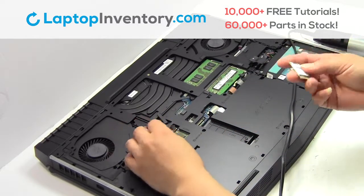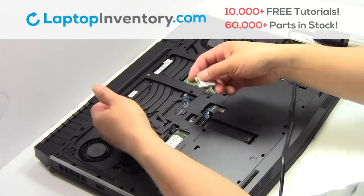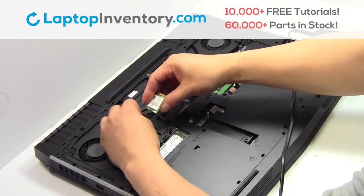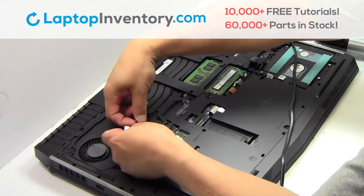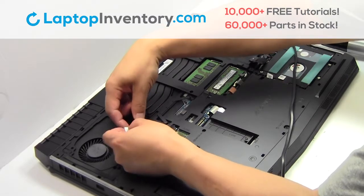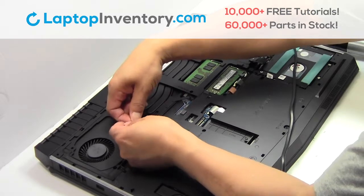We will now install your new Wi-Fi card. Plug the cable back in. Lock the cable back into the drawer.